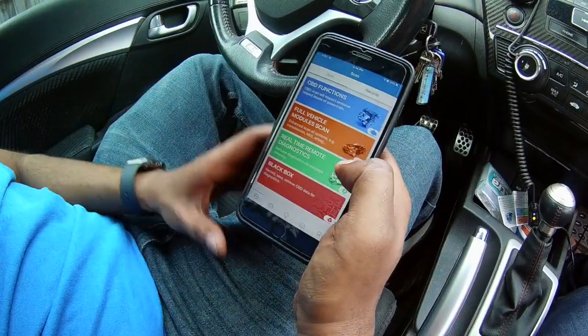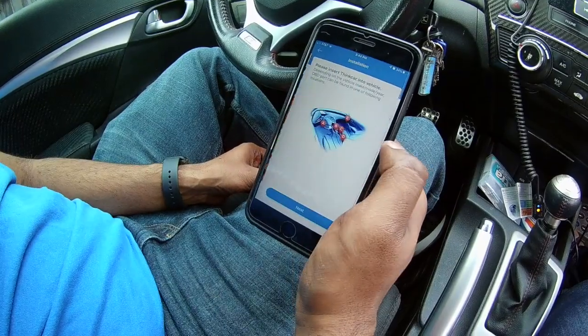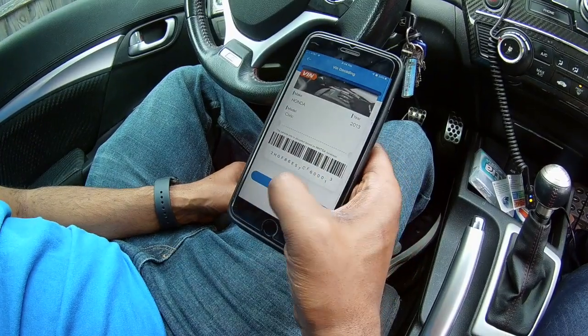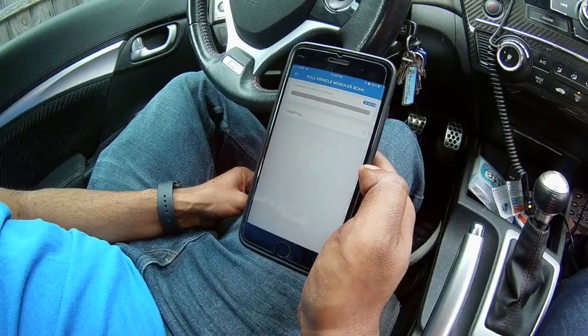Now let me go back and show you the full vehicle module scan. This scan automatically also picks up my VIN but it takes a little longer, so I'll go ahead and start it and show you the results at the end of the video.